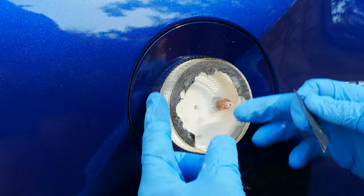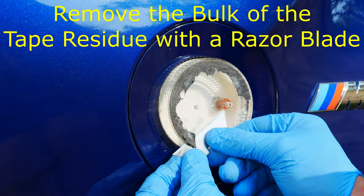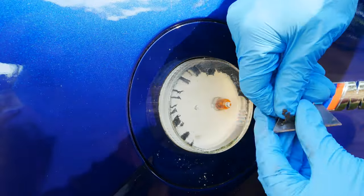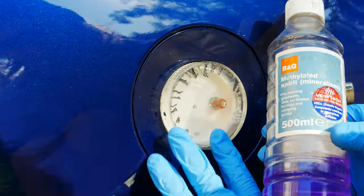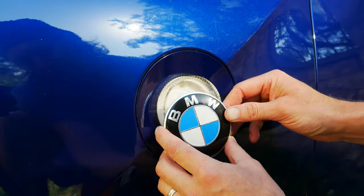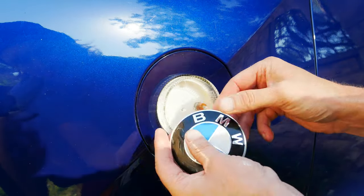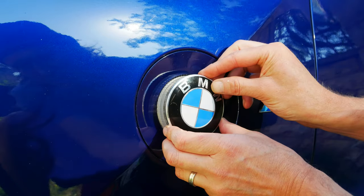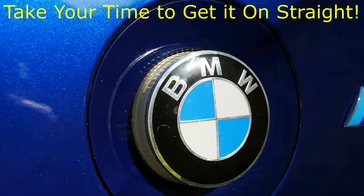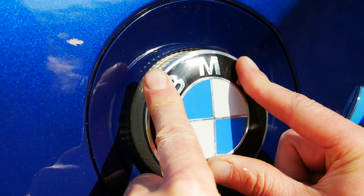Because this surface sits proud of the bodywork I can get a small flat razor blade and remove a lot of that sticky residue without risking damage to the bodywork. Then clean up the surface with methylated spirit or denatured alcohol on a clean cloth. I've applied 3M VHB tape to the back of the new BMW roundel — just need to peel the backing off. Make sure it's on nice and square and level, then push and hold it in place for 10 seconds.